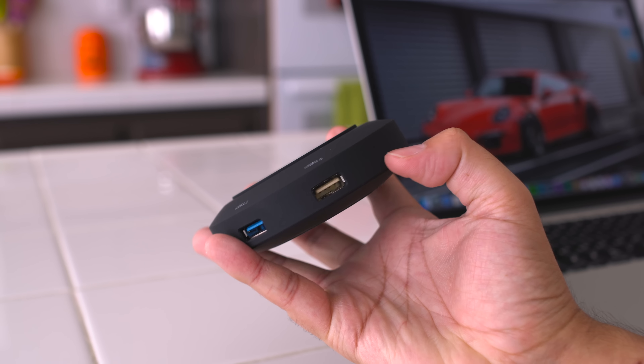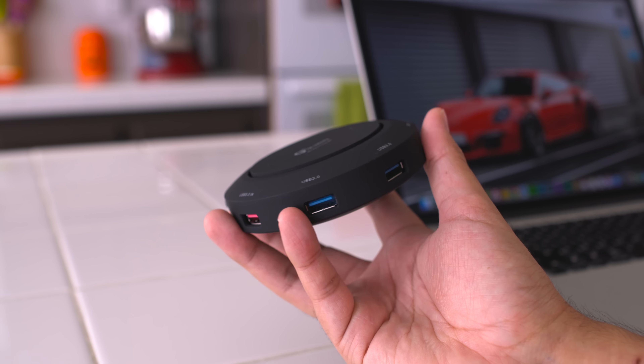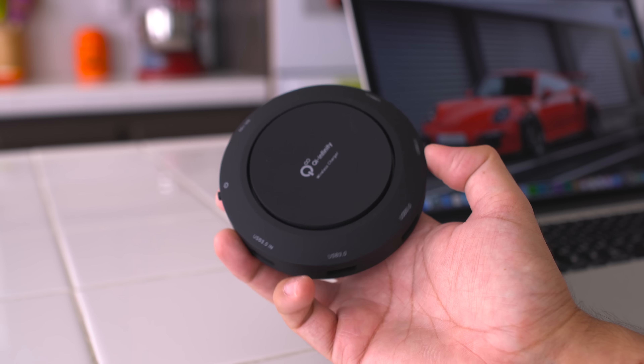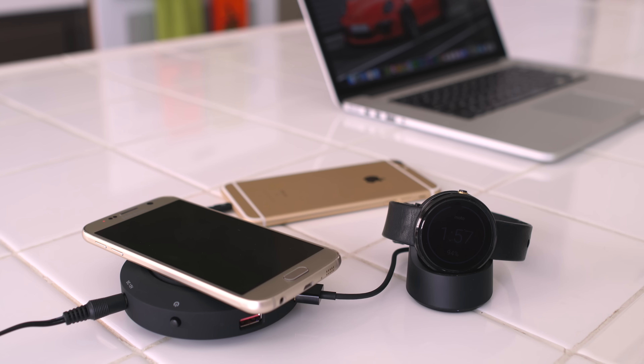The first on my list is the Qi Infinity Hub. What makes this one special is not only does it support wireless charging, it also has four additional USB 3.0 ports so you can charge four other devices at the same time.